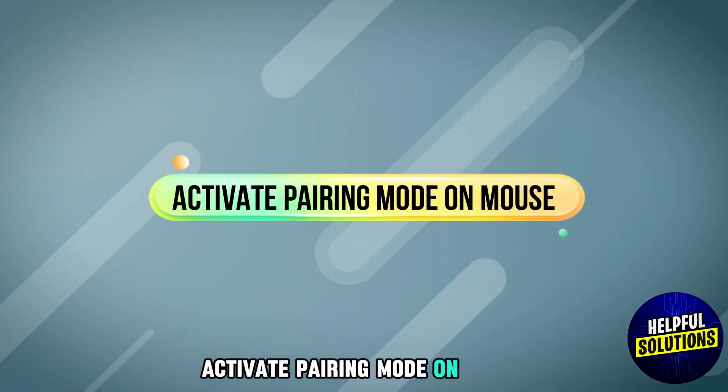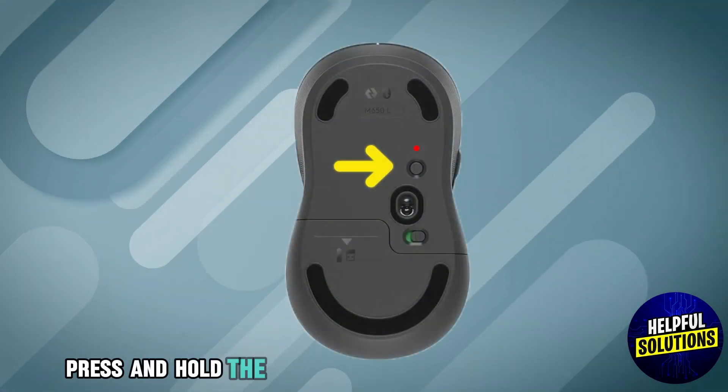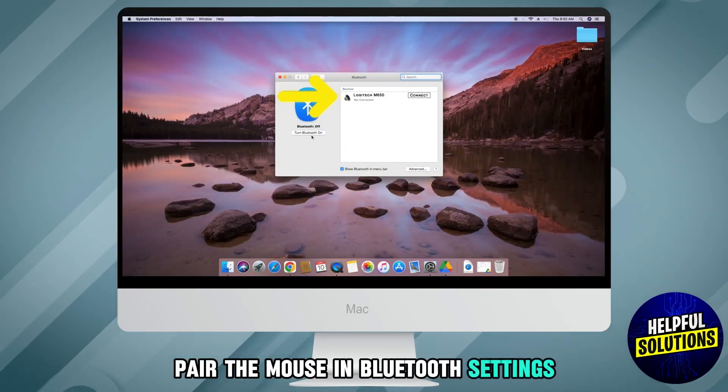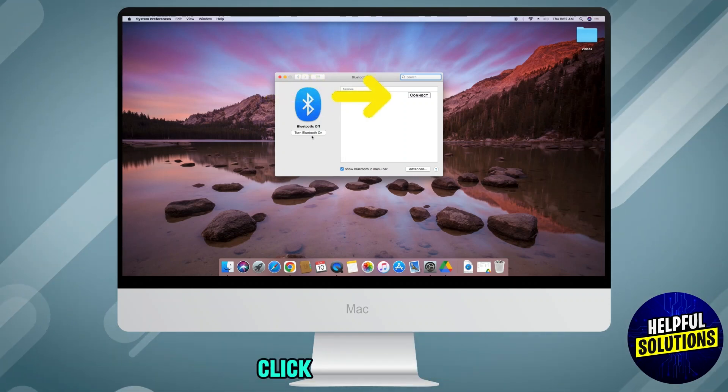Activate pairing mode on the mouse. Remove the pull tab to power on the mouse. Press and hold the Easy Switch button for 3 seconds until the LED blinks, indicating pairing mode. Pair the mouse in Bluetooth settings — select Logitech M650 from available devices and click Connect.